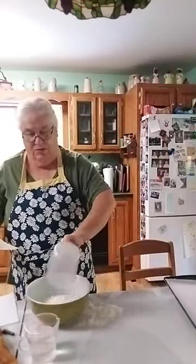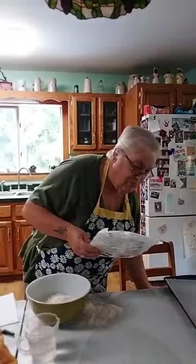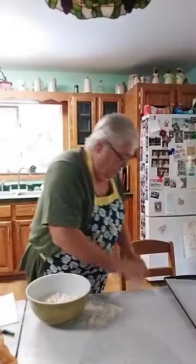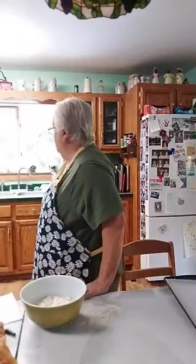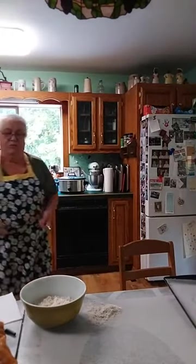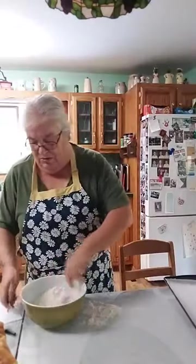The mix is one and three-quarter cups, and the water is three-quarters cup of cold water. I have my spoons here — I spilled some milk over there when I laid them down.